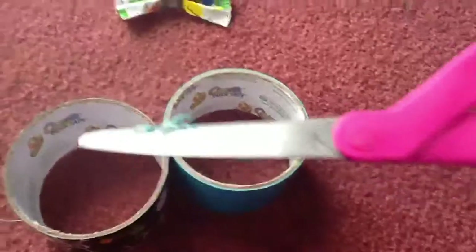What you'll need is two colors of duct tape, scissors or an exacto knife. You can use a ruler, but I don't use a ruler.